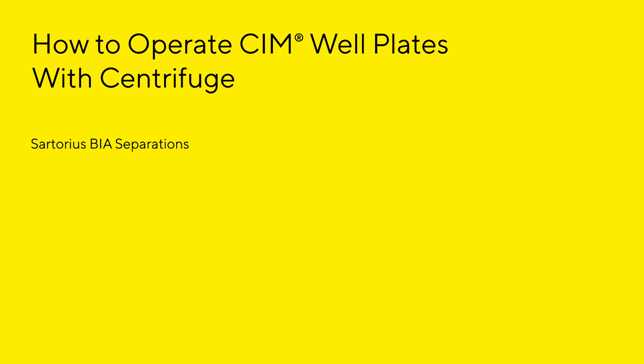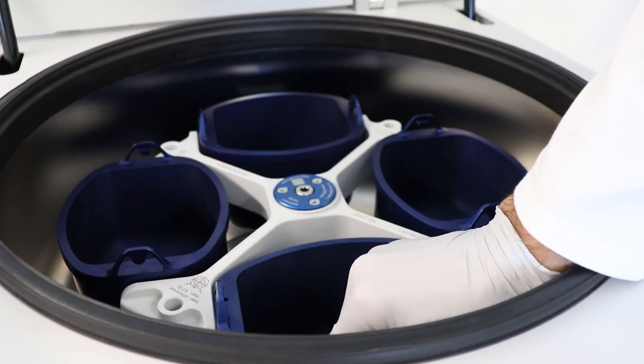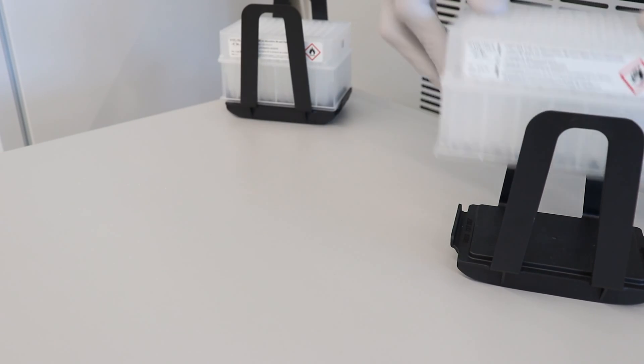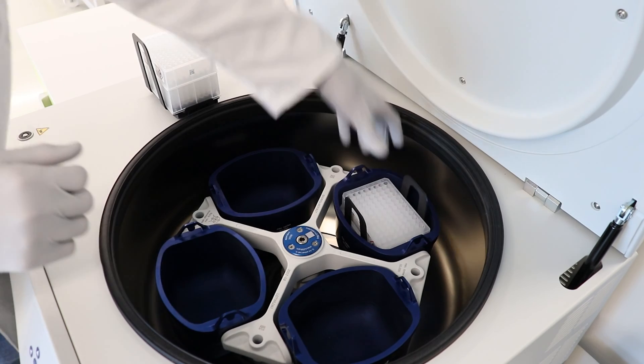When operating the plates with a centrifuge, make sure your rotor and bucket are compatible with deep well plates. Start by positioning the monolithic plate above the collection plate and carefully place both in the rotor's plate carrier. Put the assembled package into the rotor's bucket.